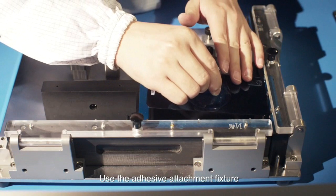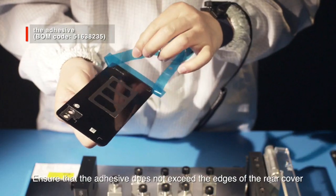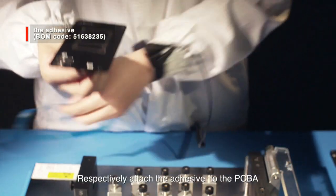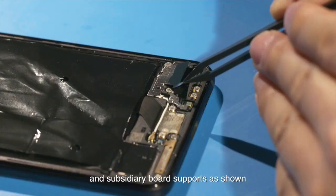Use the adhesive attachment fixture to attach the adhesive to the rear cover. Ensure that the adhesive does not exceed the edges of the rear cover. Respectively, attach the adhesive to the PCBA and subsidiary board supports as shown.